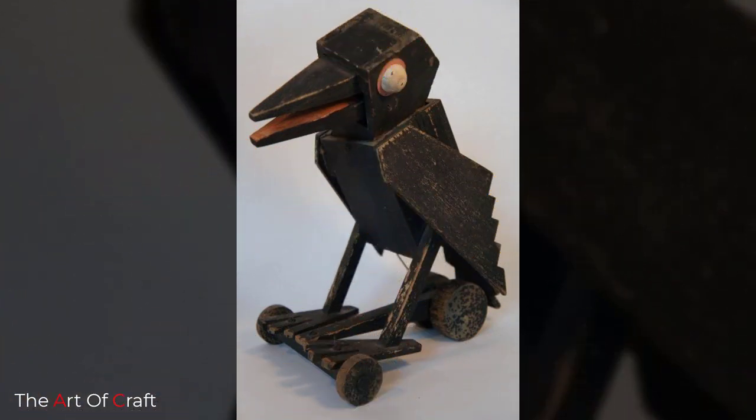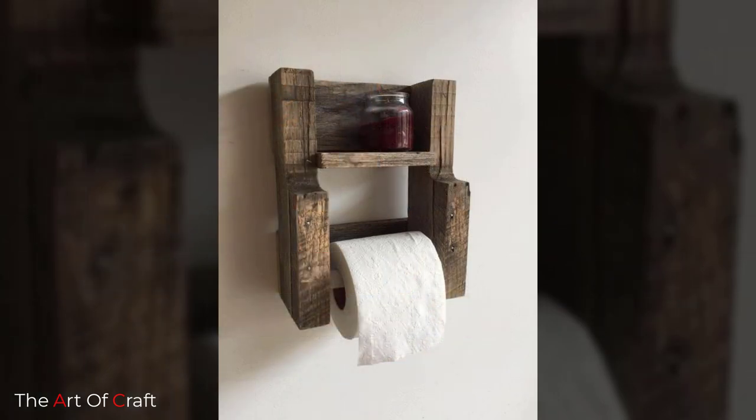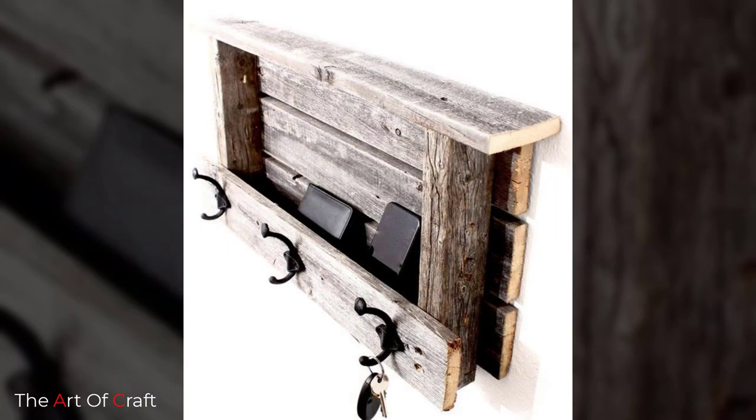The best part about creating DIY scrap wood projects is that you don't even have to leave your house. You can just hop outside and whip up your next creation.